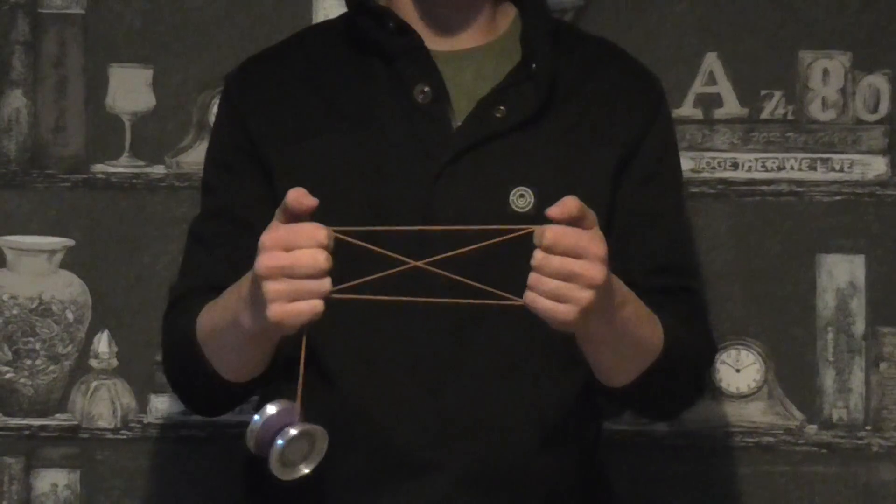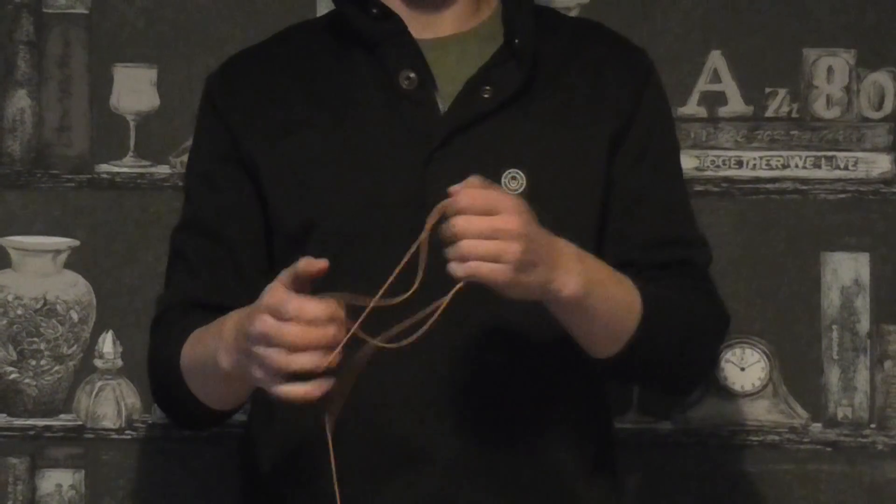And then with your thumb pull, it will form a flag shape. It's as simple as that.